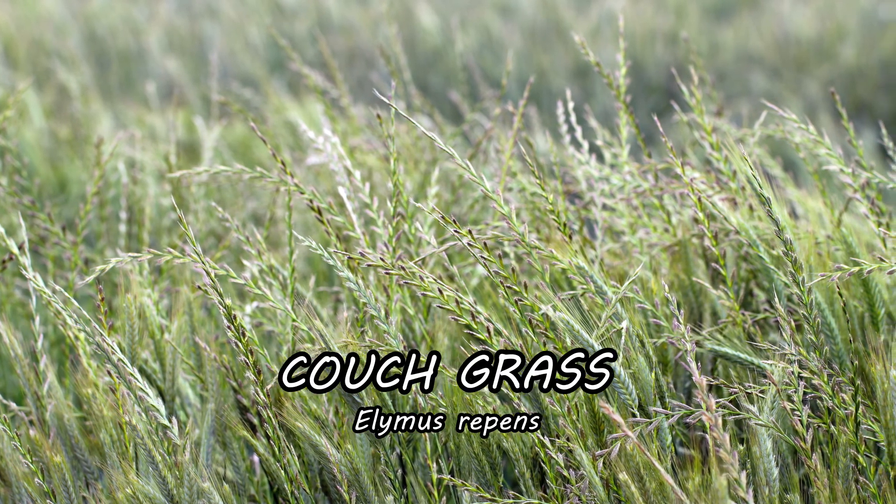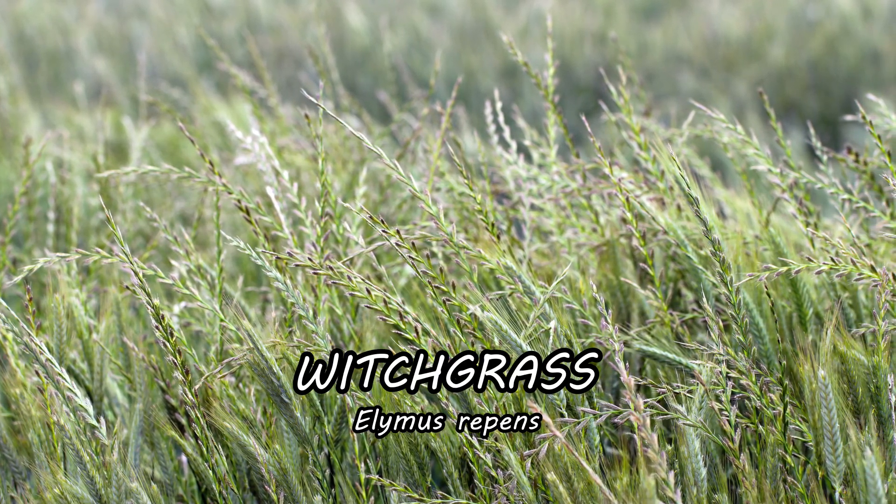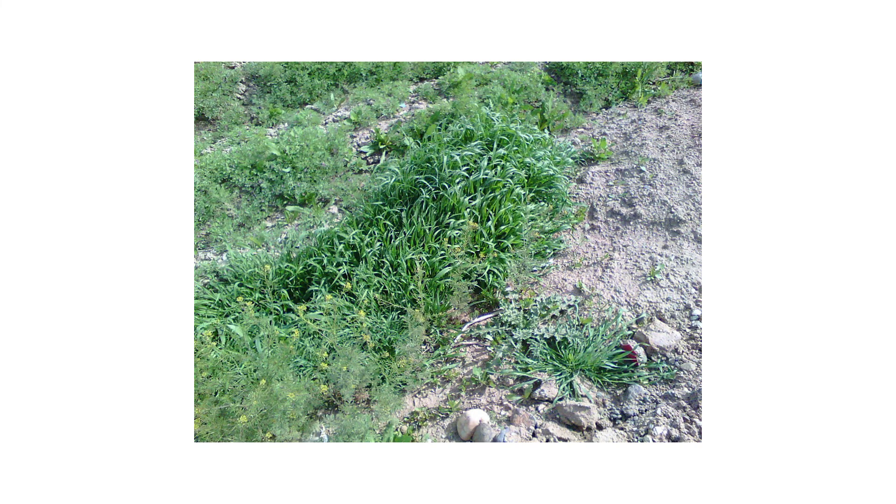Quackgrass, also known as couchgrass or witchgrass, is a tough weed that plagues many residential properties. If left undisturbed, one plant can quickly spread to cover entire lawns, fields, or gardens.